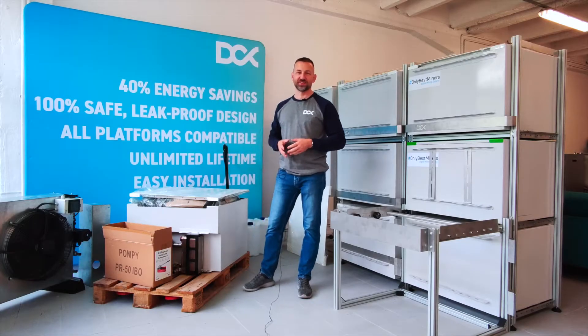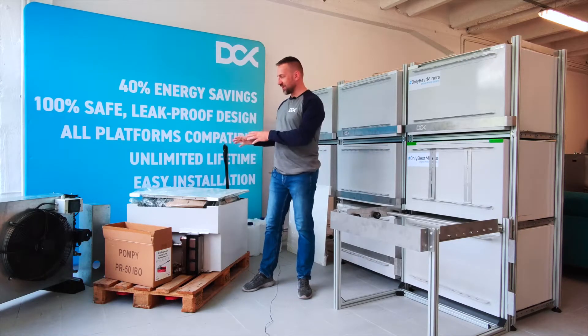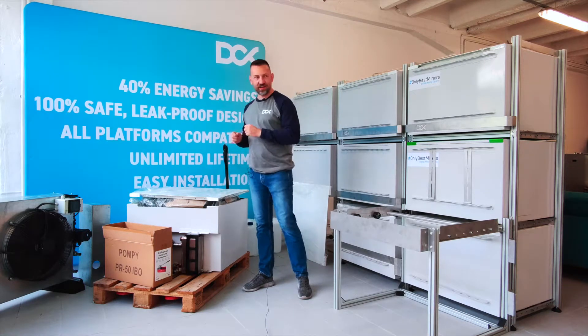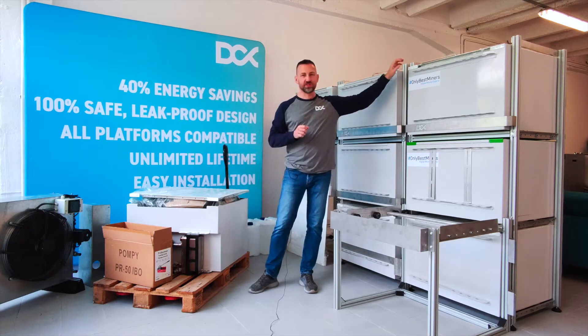Hi guys, this is Maciek from DCAX and today I would like to show you what you get if you're thinking about machine crypto mining and what you get if you're thinking about going upscale with the solution.